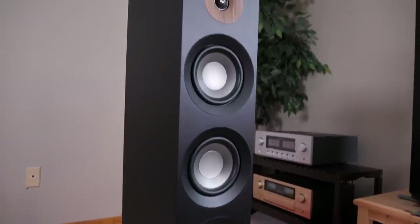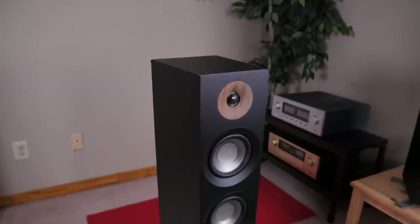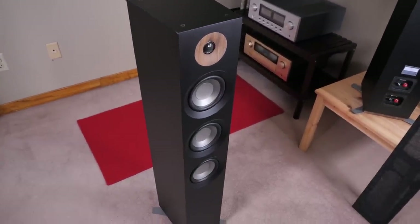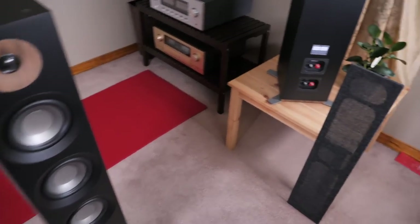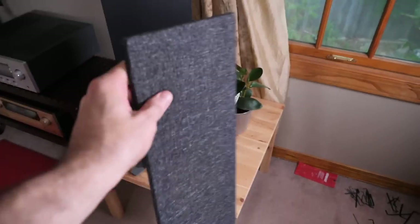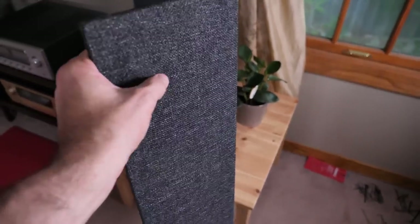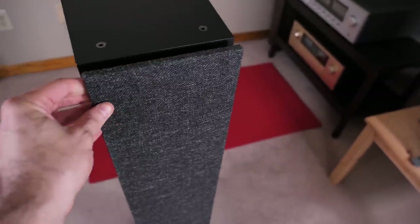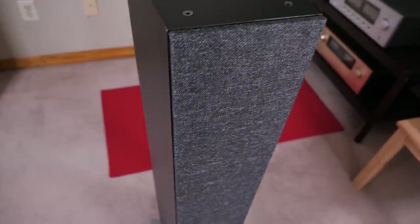When you look at it, it kind of comes across as something you'd find in an Ikea catalog, and I am all here for that — because most other affordable towers in this range kind of look like sad black boxes, but not these speakers. They also come with some pretty nifty accessories, starting with the grills. The grills do not feel cheap at all. There's good weight behind them, the material is nice and rugged, and they're magnetic — you just hold them up to the speaker, let go, and easy peasy.